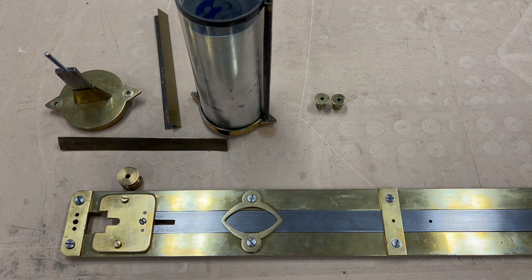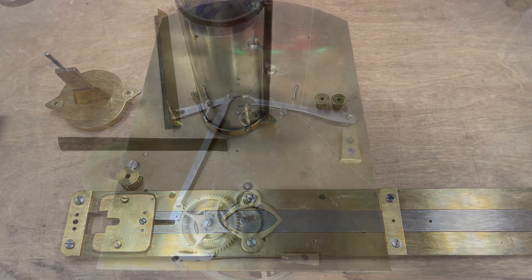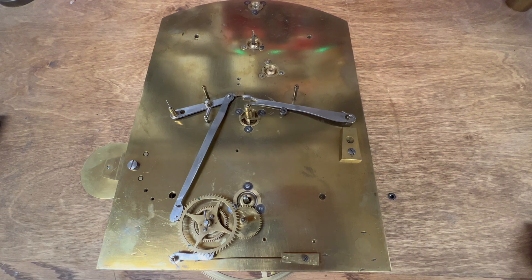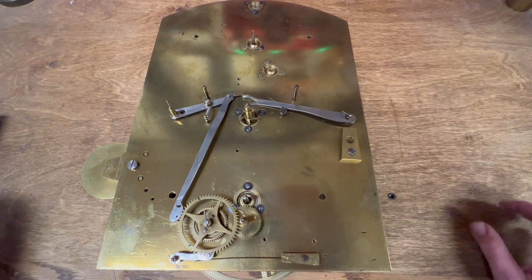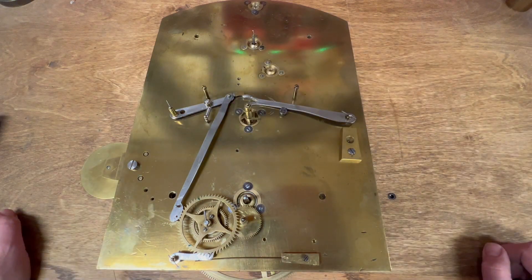We're going to put that aside and dive into the main movement. And then when we get the clock together, we'll do some basic timing and find out if we're even in the universe like this, and then make a plan. And now it's time to get inside the movement. This is the front side of the movement. I'm going to take off all of the apparatus on the top plate here, then flip the movement over because the main pillar screws are on the other side.